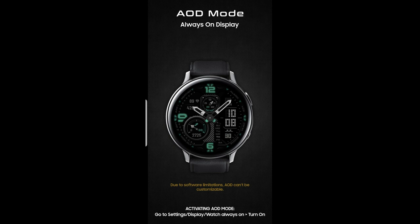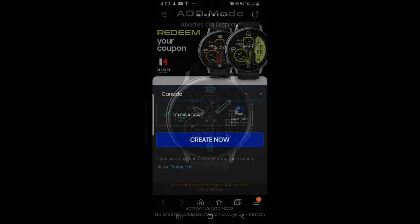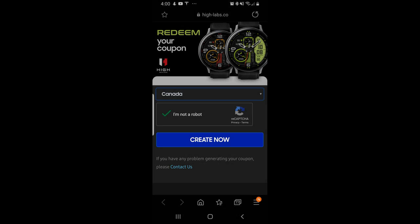The developer has once again shared his code generator tool with all of us, which means you'll be able to download this and then redeem a code for it inside the Galaxy App Store. Which effectively makes this a free download.